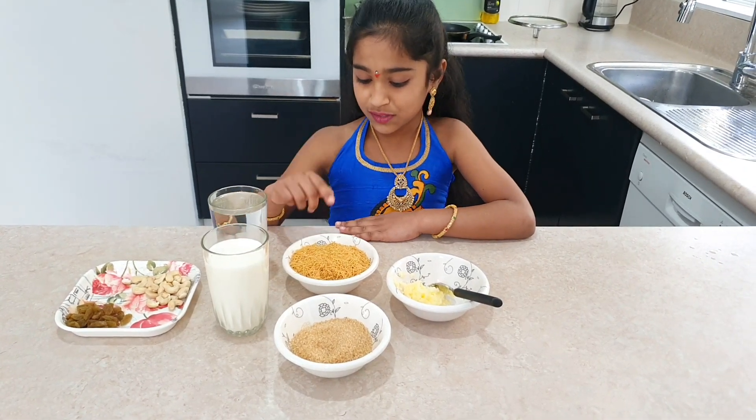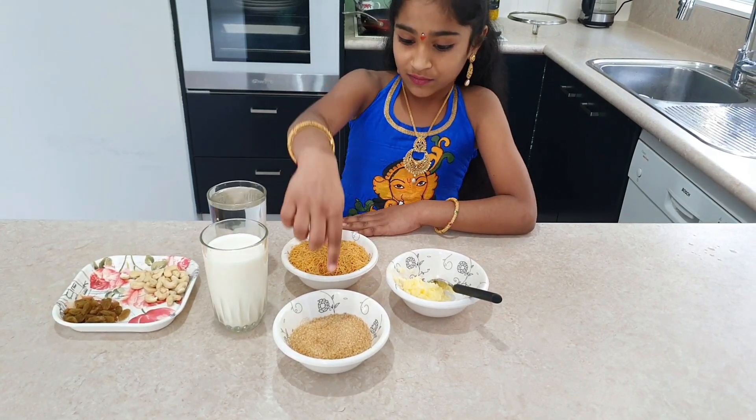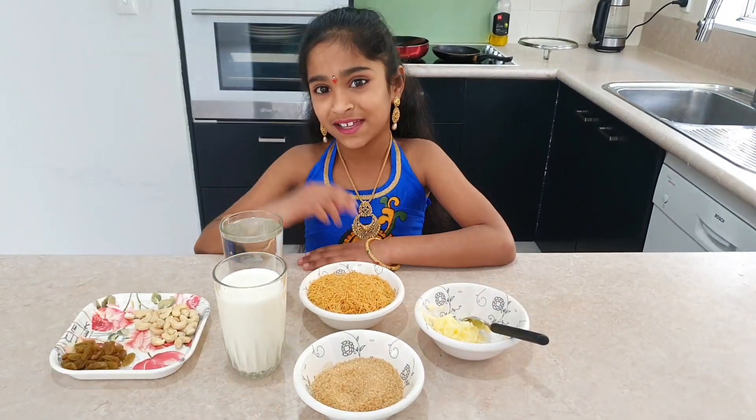I've got roasted semiya, ghee, sugar, milk, water, cashews, and kishmish. So let's get started.